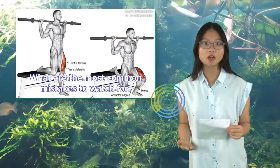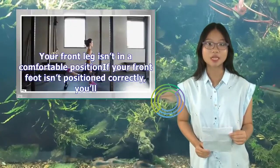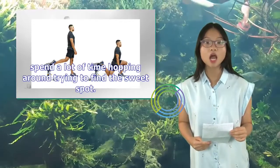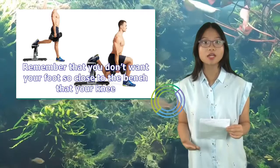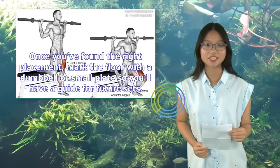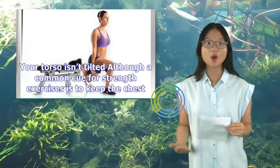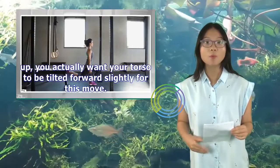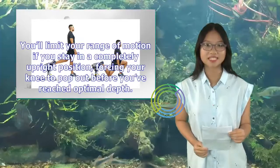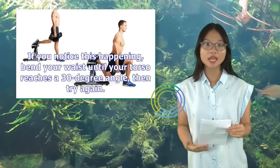What are the most common mistakes to watch for? While the movement of a Bulgarian split squat is easier to master than a traditional squat, there are a few things to look out for. First, your front leg isn't in a comfortable position. If your front foot isn't positioned correctly, you'll spend a lot of time hopping around trying to find a sweet spot. You don't want your foot so close to the bench that your knee falls over your toes, but you also don't want it out too far. Once you've found the right placement, mark the floor with a dumbbell or small plate so you'll have a guide for future sets. Second, your torso isn't tilted — although a common cue for strength exercises is to keep the chest up, you actually want your torso tilted forward slightly for this move. You'll limit your range of motion if you stay completely upright, forcing your knee to pop out before you've reached optimal depth. If you notice this happening, bend your waist until your torso reaches a 30-degree angle, then try again.